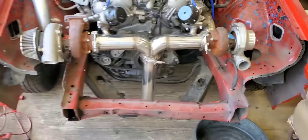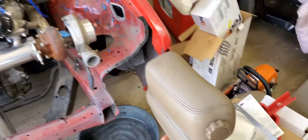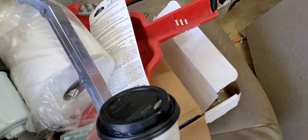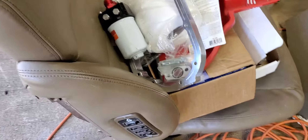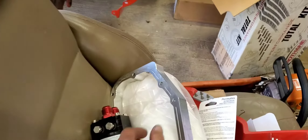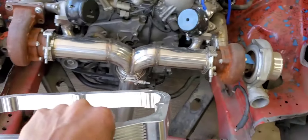What's up everybody, welcome back to the channel. On today's episode I'm going to be putting this Z1 Motorsports extended pan spacer on the twin turbo so that way we can get our oil feed lines to come back down into the motor.